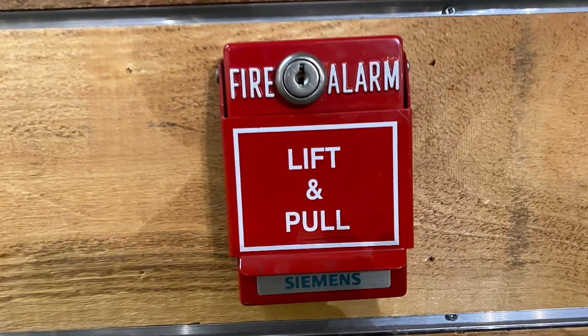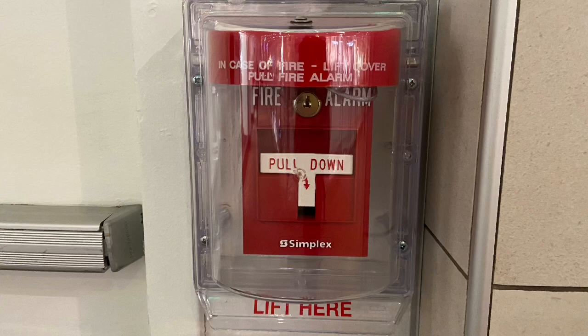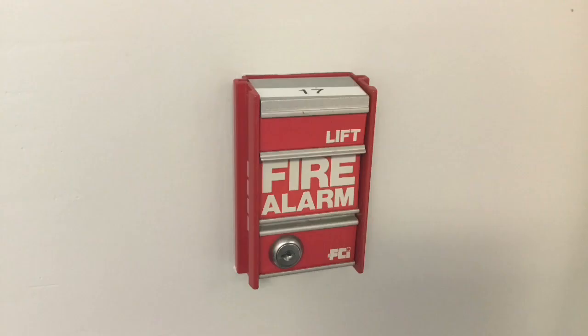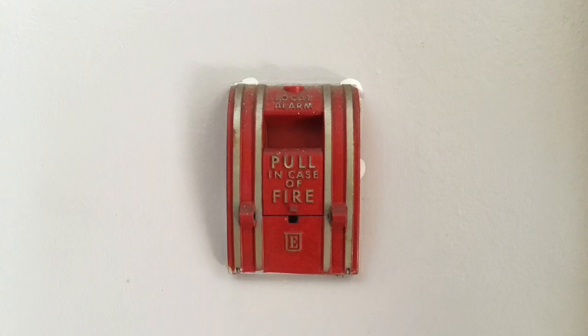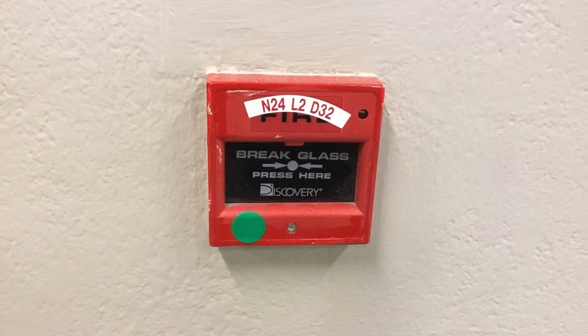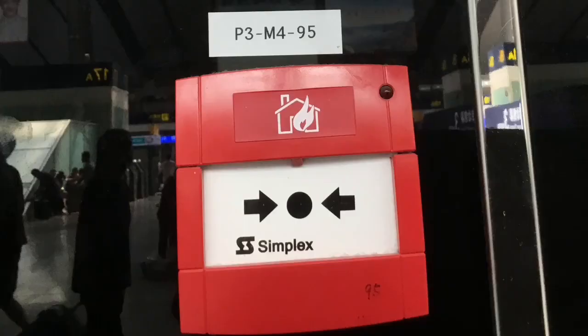A crucial part of any fire alarm system is a manual initiating device of some sort. In the United States and Canada, we have pull stations, whereas in most other parts of the world, call points are the norm. However, there's been some debate as to whether call points or pull stations are superior. Today we're going to be analyzing the pros and cons of each type of initiating device and deciding which one is truly superior.